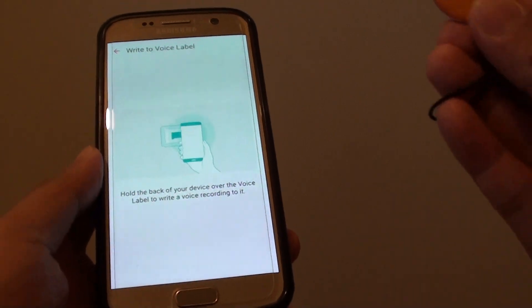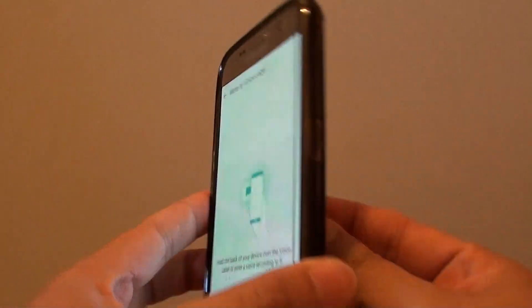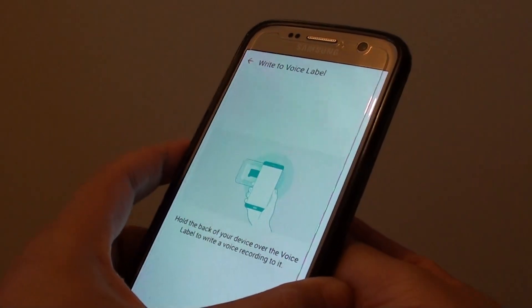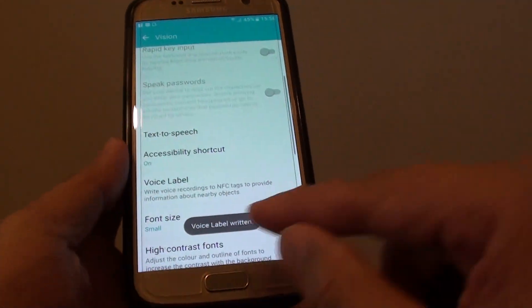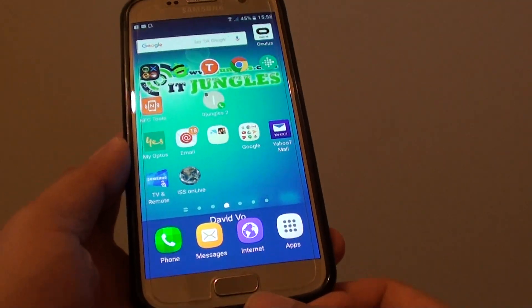From here you need to tap your NFC tag at the back of the phone right here. Once you hear the beep you can see the voice label is written. Then you can just press on the home key to go back to your home screen.